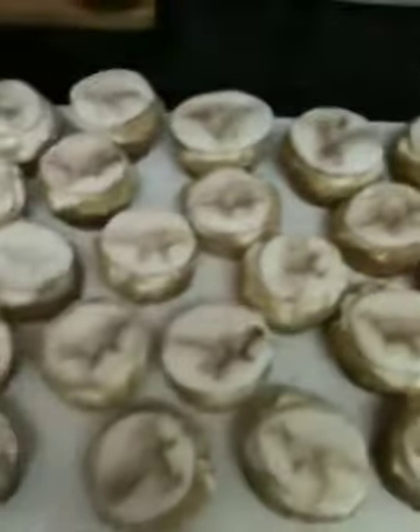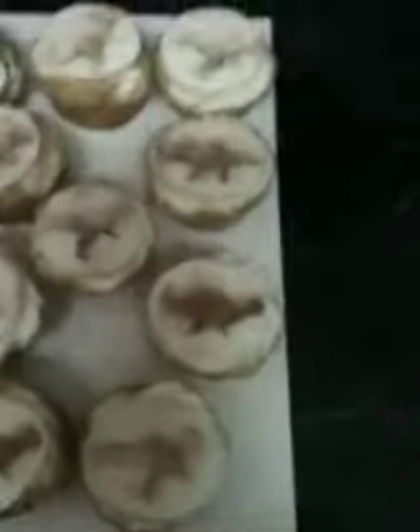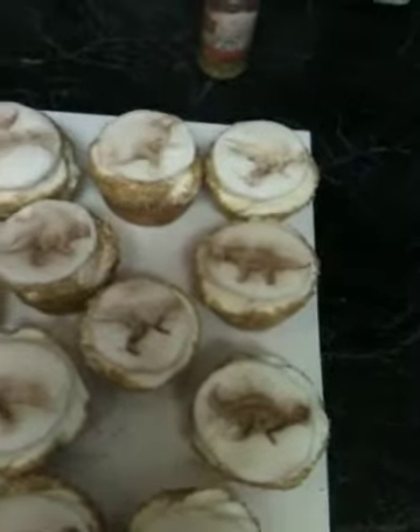It goes well with the sprinkles around the outside. I hope she likes them — they're for her son's class. Now the cake — please don't judge this cake too harshly, I had a lot of problems with it.